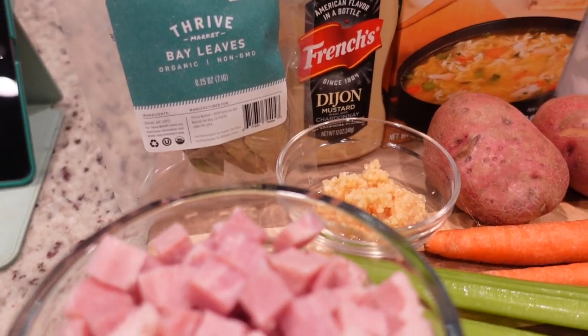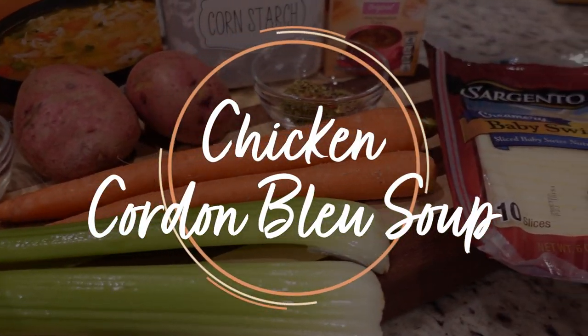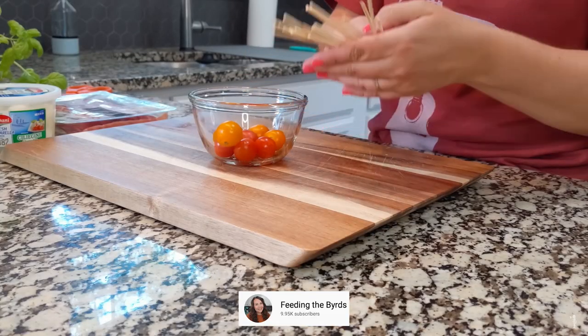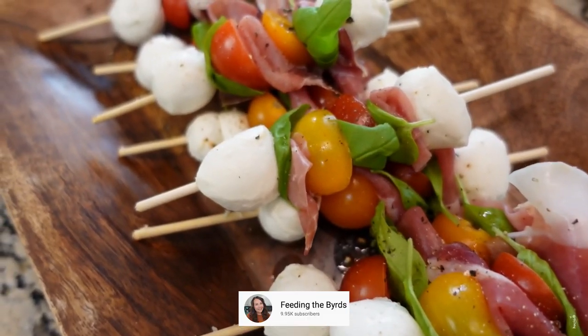Okay for our second recipe I am going to be doing one that I saw on one of my friends' YouTube channels. It is called chicken cordon bleu soup and we're going to make it in the crock pot. This is my friend Amber who I lovingly call Glamber — she did this on her channel, so I'm going to link all of her information below. If you're looking for more food content she's your girl. She kind of combined two recipes into one to make this one.